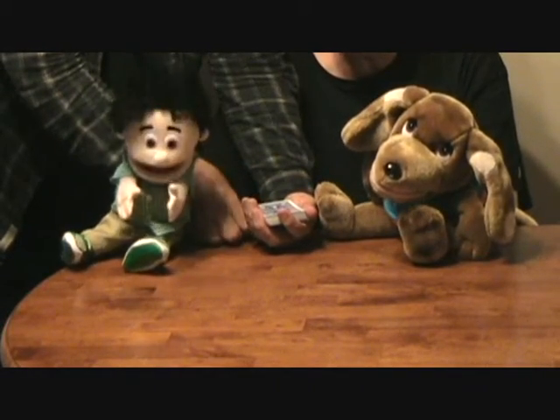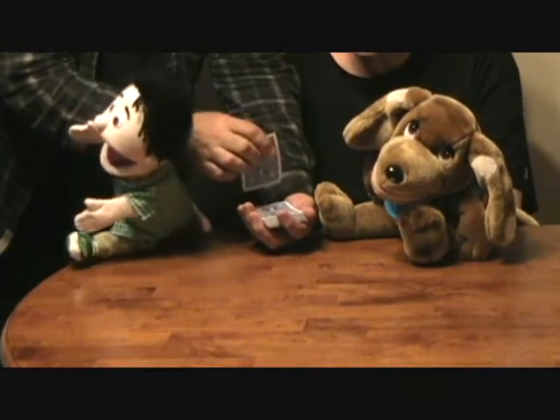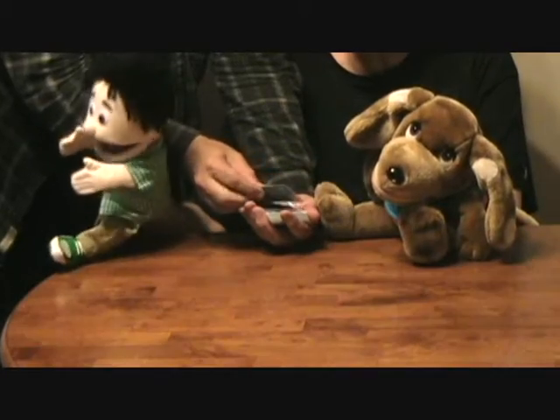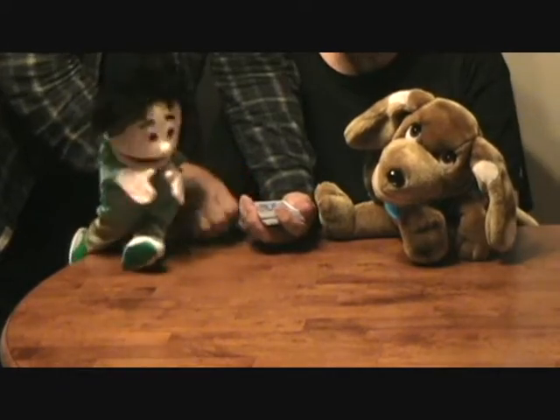Yeah, I need you to look at the top card. You can show it to people. I turn my head away, I'm not looking. Now put that card in the middle of the deck — put it loose in the middle of the deck. Did you do that? Oh boy.